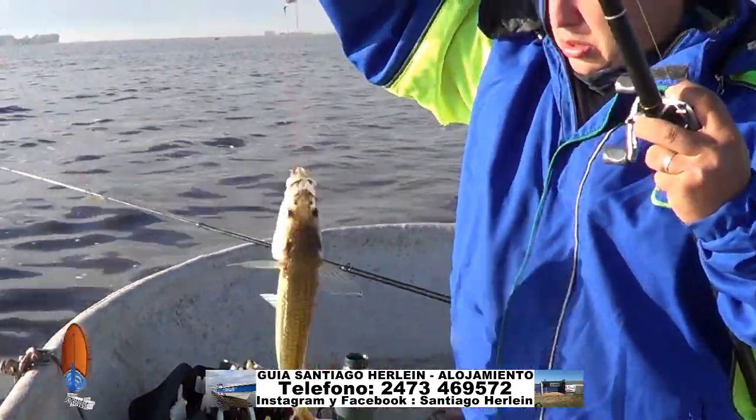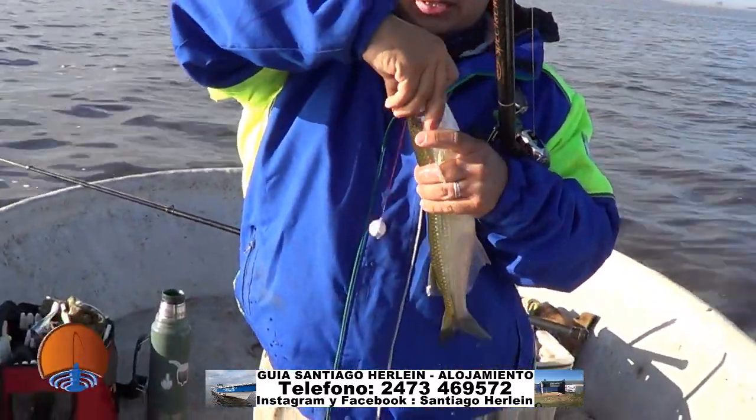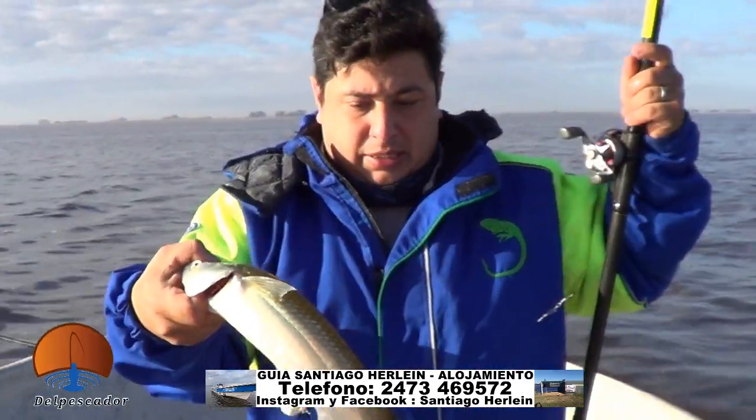¡Excelente, excelente captura! Acá estamos presentando a Nico — buen día Nico. Hola Eduardo, buen día, ¿cómo estás? Primer peje, un matungazo, una hermosura de pescado. Un lindo peje rey. Muy bueno.